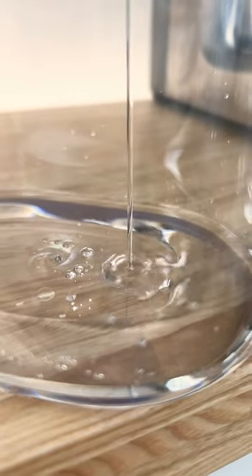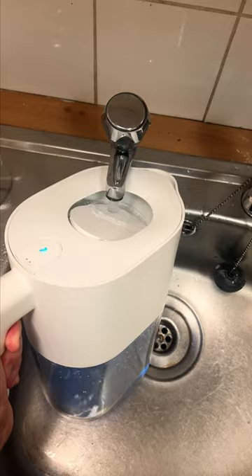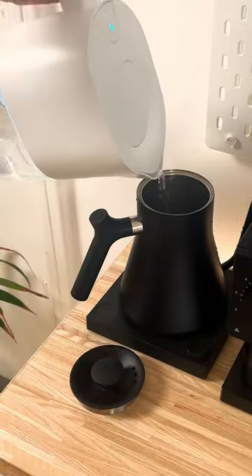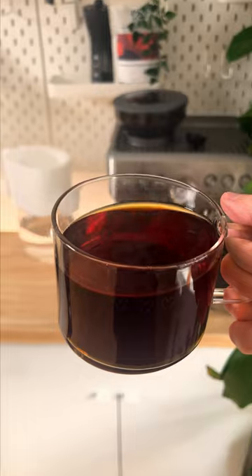And then there's filtered water. Using a filter can really help remove those impurities, and after all, a large percentage of your final brew is made up of water. So we definitely recommend using filtered water to get the very best out of your speciality coffee.